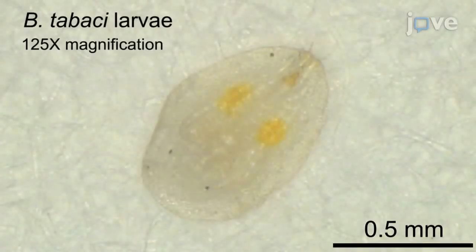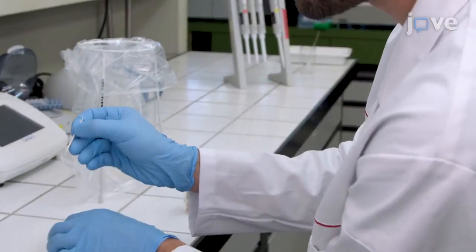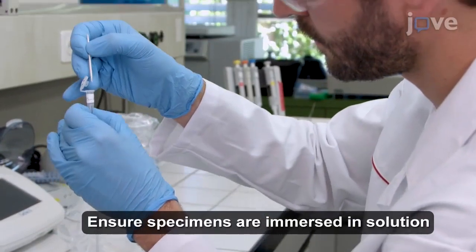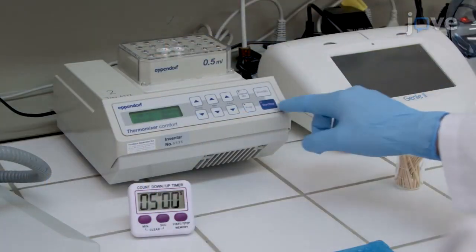To begin DNA extraction, use sterile toothpicks to transfer the insect specimens into 0.5 mL microcentrifuge tubes with 30 mL of DNA extraction solution. Then incubate the samples for 5 minutes at 95 degrees Celsius.